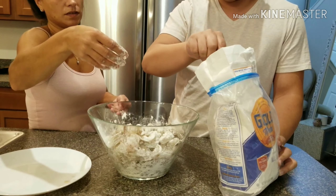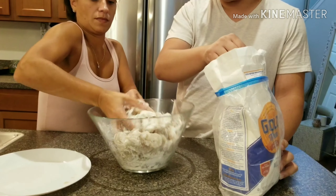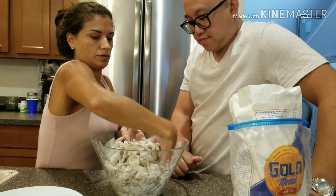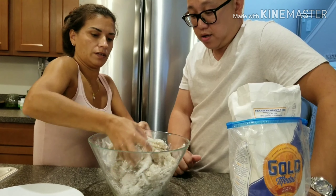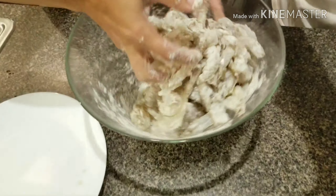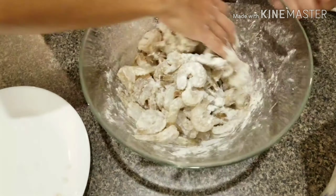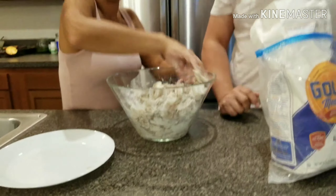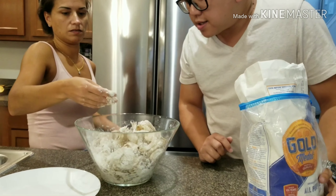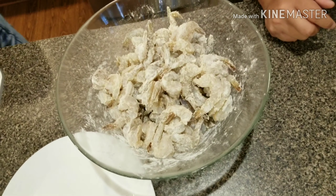So once we got the shrimp all cleaned up, we'll take a little bit of regular flour and coat the shrimp — all we're doing is just coating them to draw as much moisture as we possibly can. Toss it in your hands, just toss it lightly.